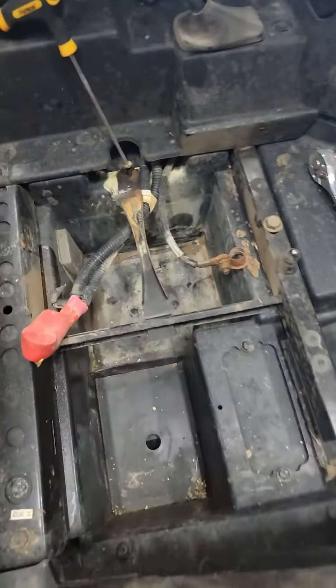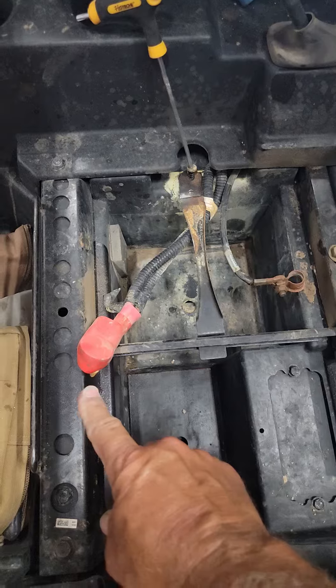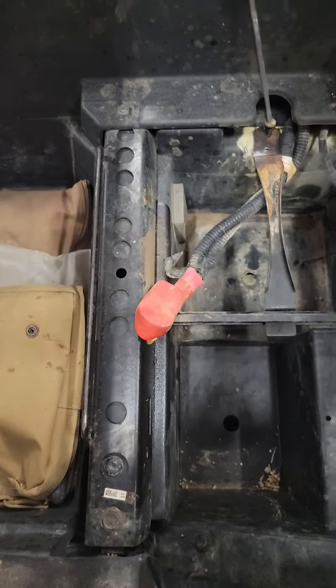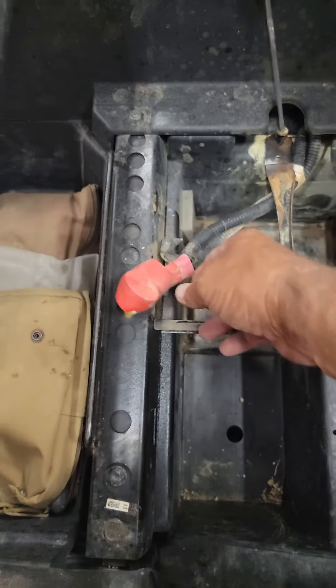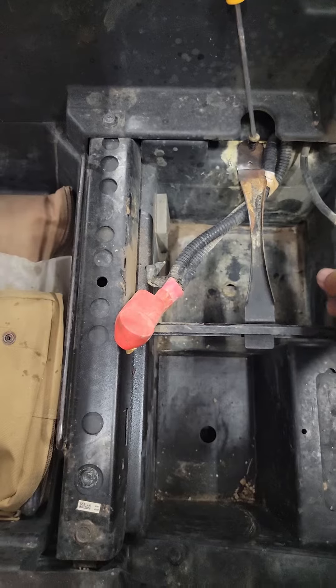It goes right in there. The red side is the positive side, this side is the negative side. There's only two sides, it's kind of easy. Put the positive on first, then put the negative on.